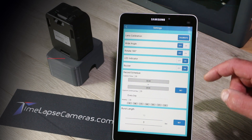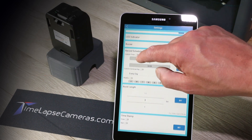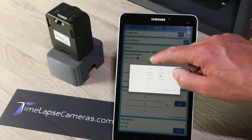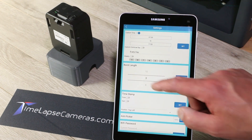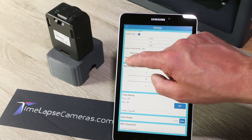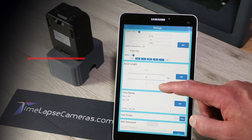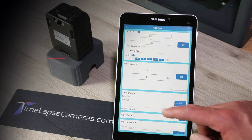The LED indicator blinks every five seconds when you're recording. Now we get into the recording schedule — this is where you set your timer. So if you want to record from 7 a.m. to 5 p.m., slide that on, go to 7 a.m. to 1700 which is 5 p.m., and hit OK. If you also wanted to exclude Saturday or Sunday, you would turn on the weekly scheduler. Right now it's recording every day of the week; we can stop recording Saturday and Sunday and set that. Burst length is for the video lapse mode — it's a burst of video, we'll get into that later.